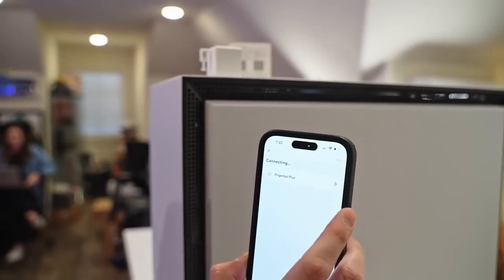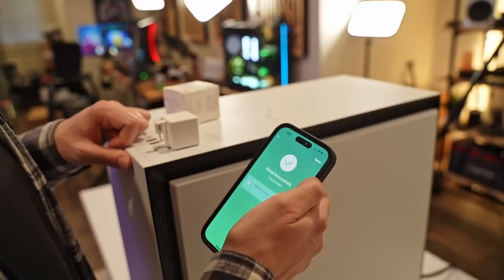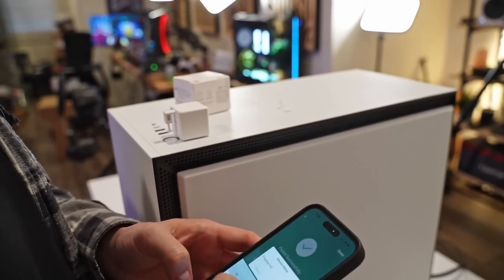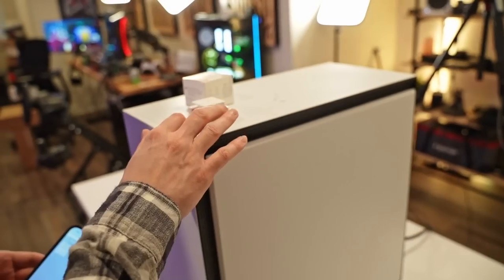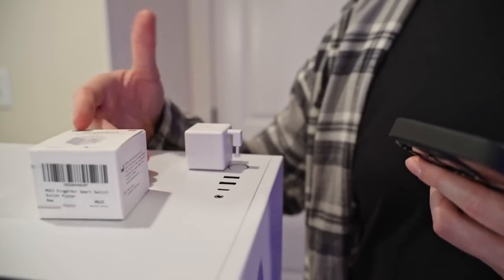We found our Finger Bot Plus. It says connecting — paired successfully. Let's call it Finger Bot PC. Now let's see what the experience looks like. It definitely just worked, right? It's just barely too high to click the button. No way — it worked.